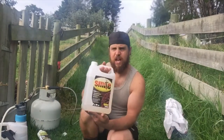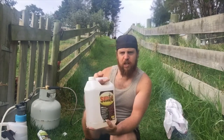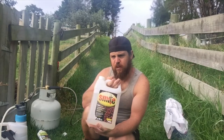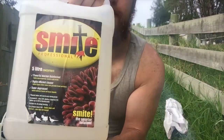When our coop is really bad like it is today, we use this — it's like a Smite liquid. It is a bit of a chemical so it is toxic to the environment. I urge you, if you do use this stuff, don't use the bedding from in the coop for about a month or two in your garden. Put it somewhere else, just in case it will leach into your food eventually.